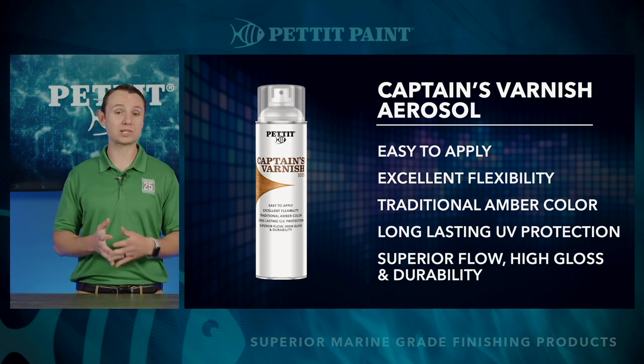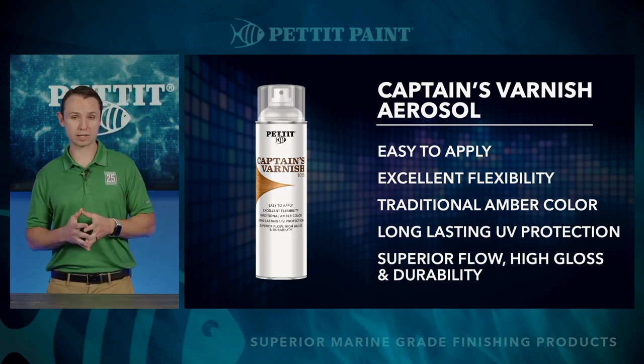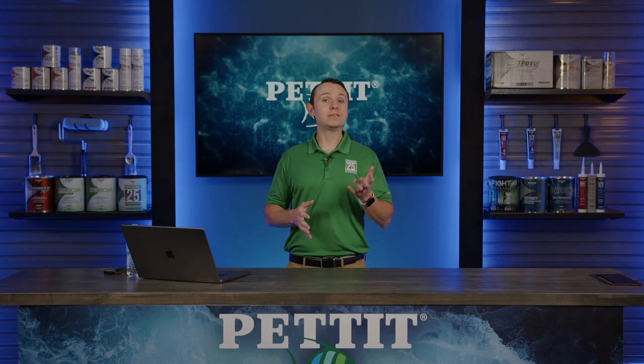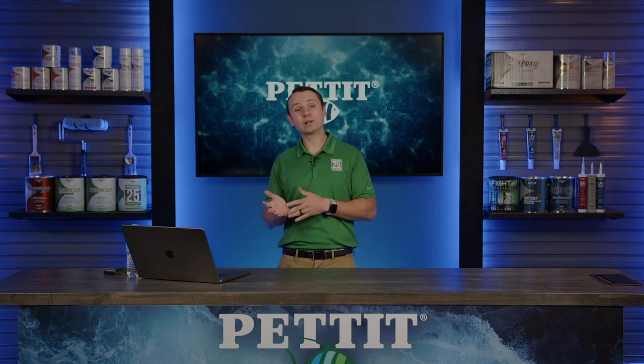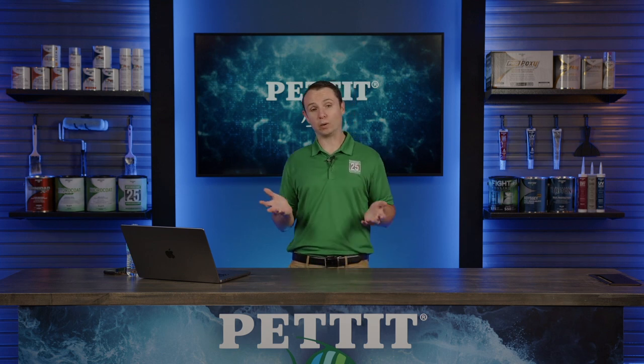Again, that's another $30 to $40 in sundries alone if you don't already have a really great brush and thinner. Captain's aerosols cost right around $30. They're available at your favorite retailers or boatyards, and if they don't have them already, feel free to request them — most of our distributors offer next-day delivery, and you could be working on your project before you know it.